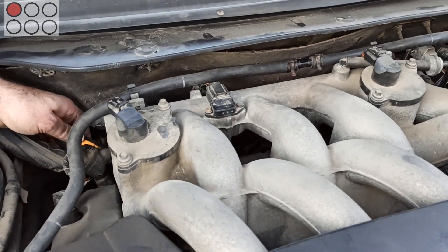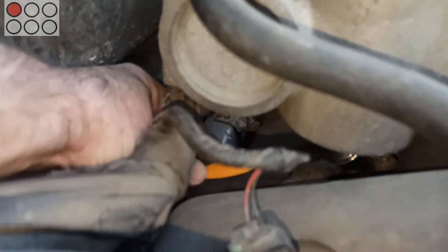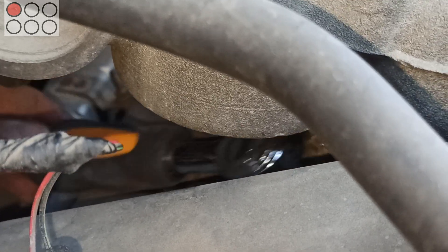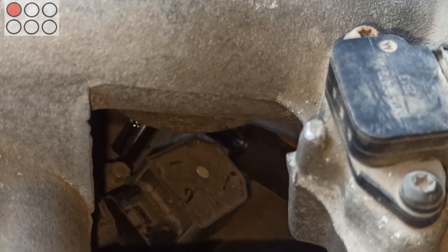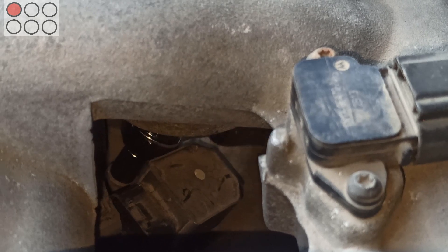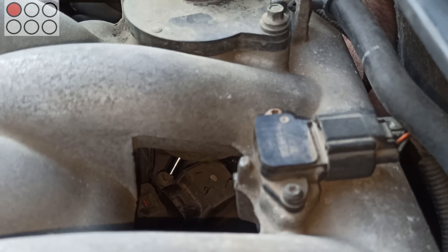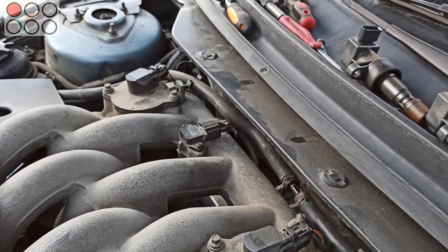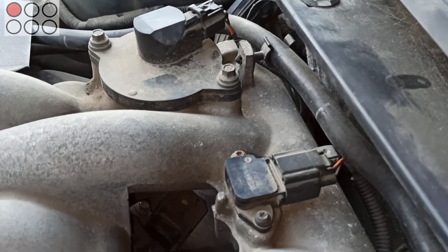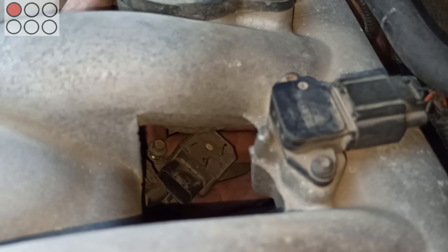As for the bolt securing the ignition coil of the first cylinder, it is impossible to get it the same way. We have to unscrew it with a ratchet and an 8mm socket from the back side of the engine. It's even more convenient to do it with a gear wrench with a built-in ratchet if you've got one. The ignition coil is removed through the hole between the intake manifold pipes, the same as the coils of the third and fifth cylinders.